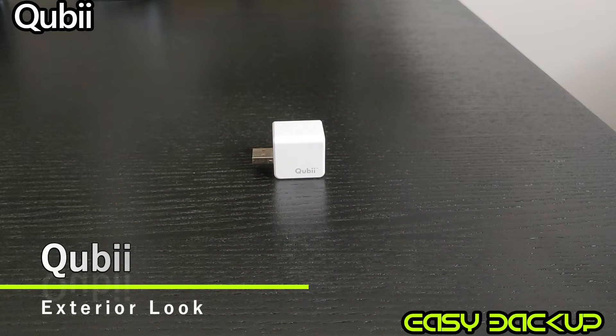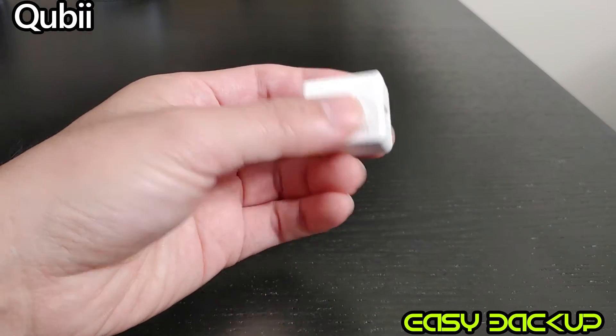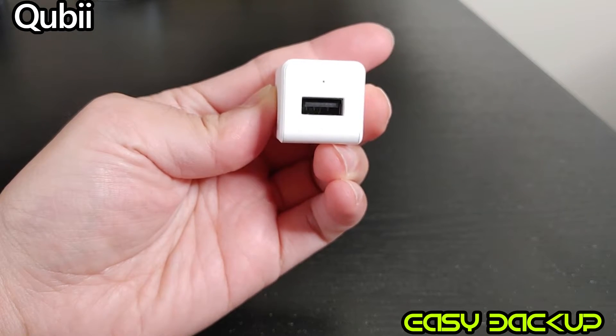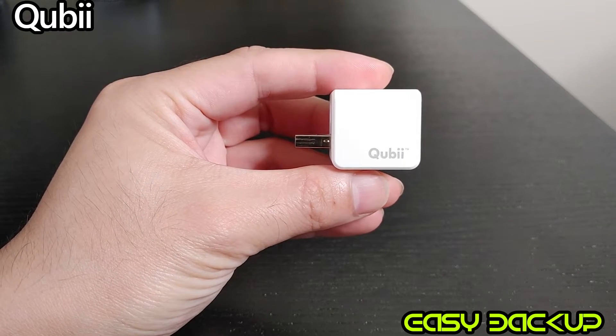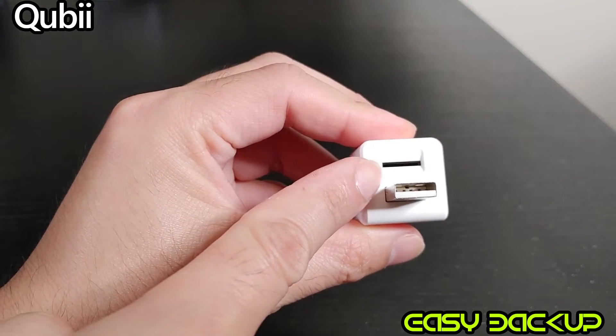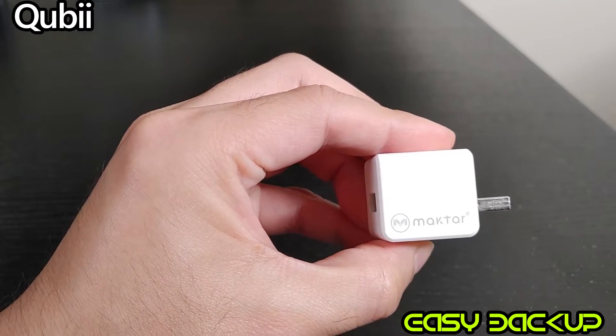Let's take a look at the device's visual and size. This is an older version, so it is not Pro, but the function is exactly the same. It is pretty small and fits within your hand. There is an insertion slot right above the USB male adapter — this is where the micro SD card goes in.